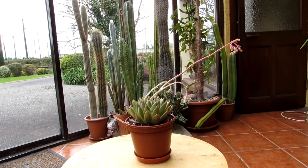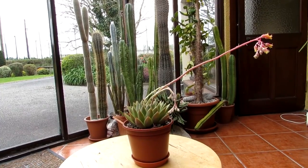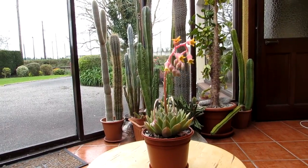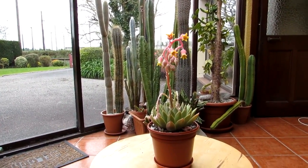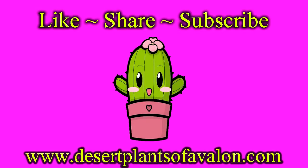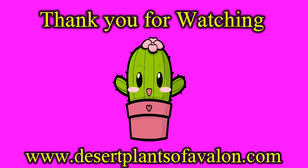There you go everybody. I want to send you loads of love, heaps of happiness, and tons and tons of flower power as always from Ireland. Until the next video — I'll see you then, bye!